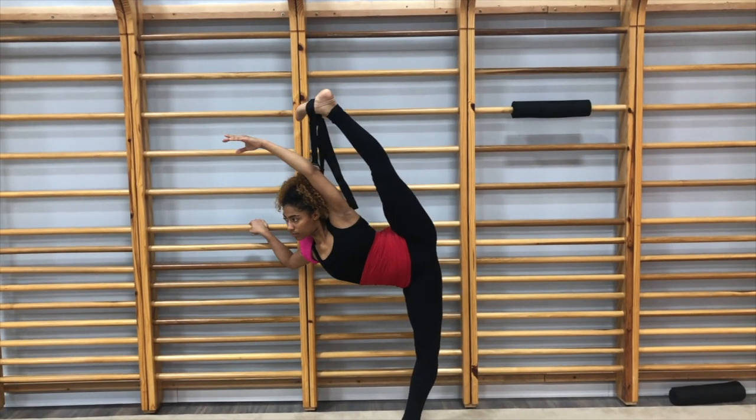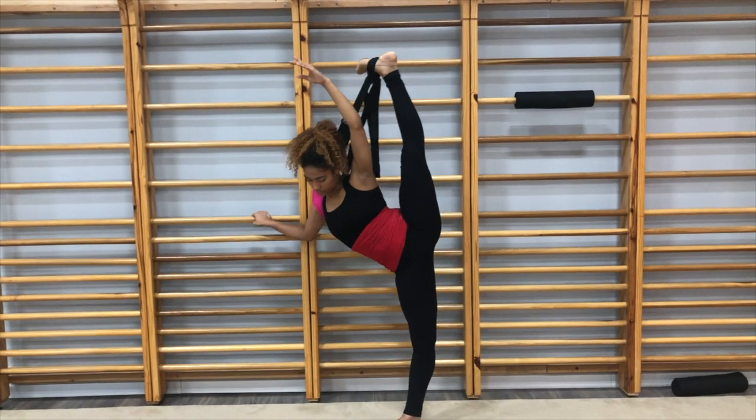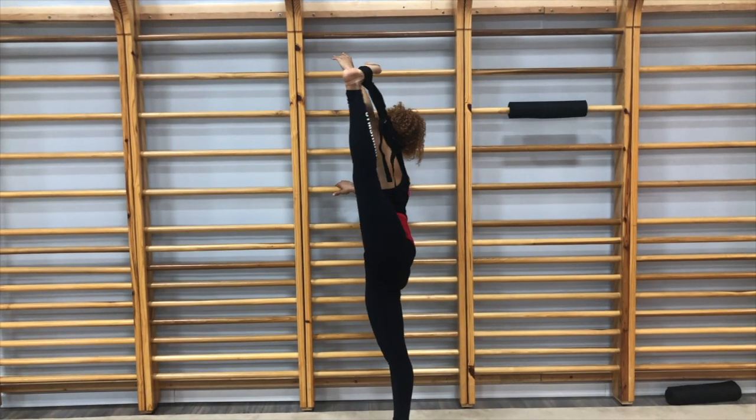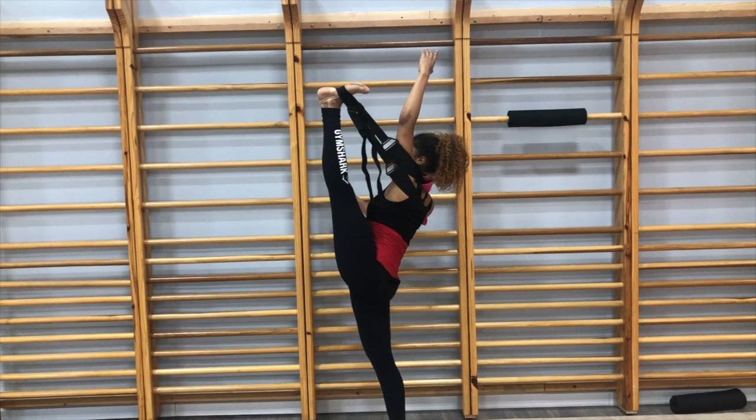I slowly tilt over trying to keep the balance in the middle of my foot and come back up. Then I lean forward into my forward stretch and lean as far back as I can with my leg straight.